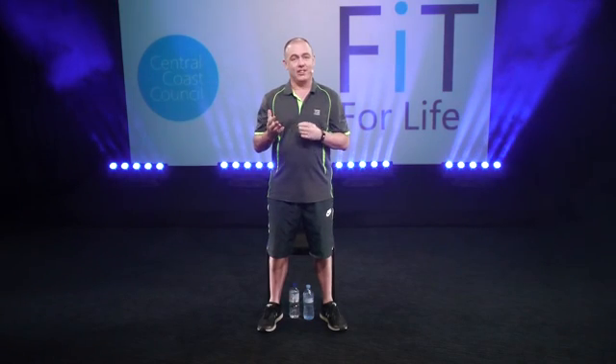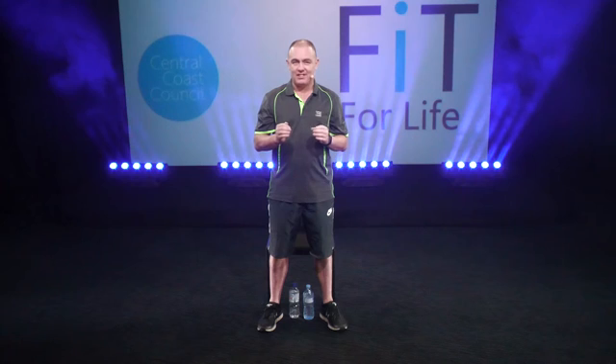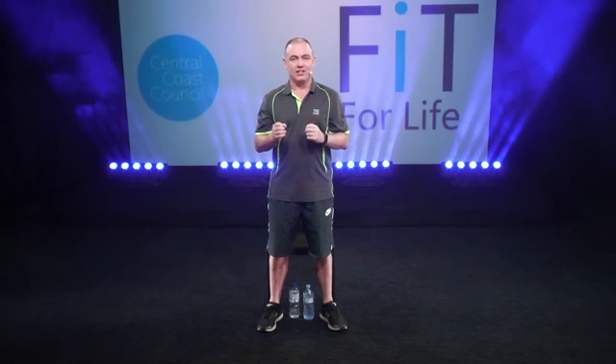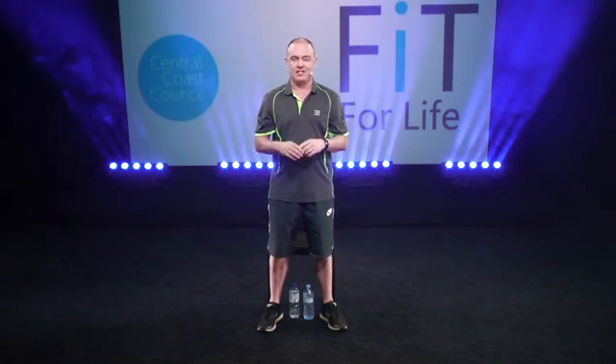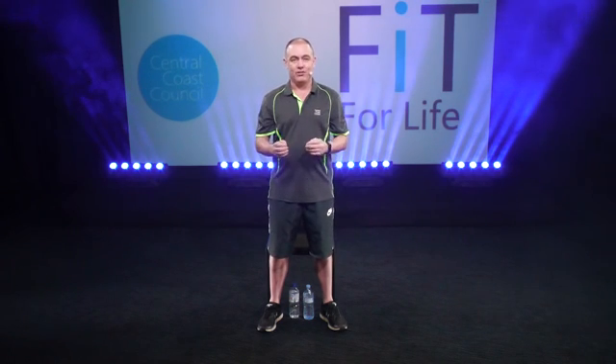Hi, I'm Josh and I'm going to take you through a sedentary workout that you can do at home if you're new to exercise or you haven't quite got the fitness or the mobility to perform higher exertion exercises such as push-ups and things like that. This is more aimed at getting you moving and getting you active.